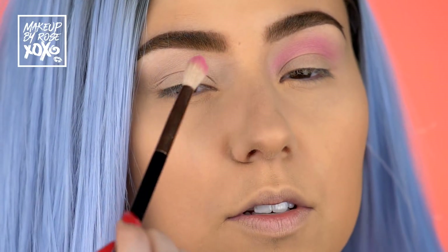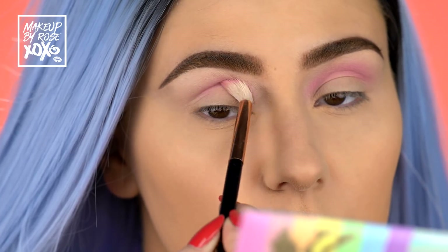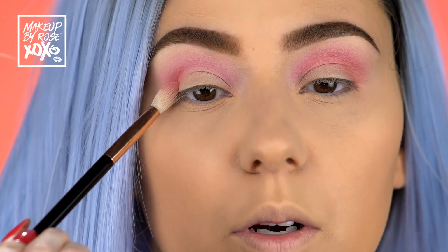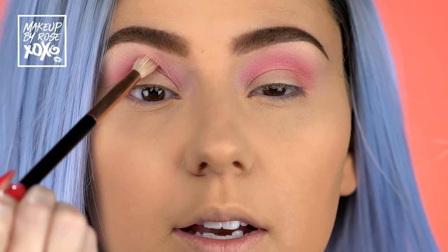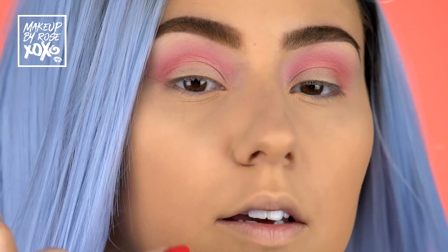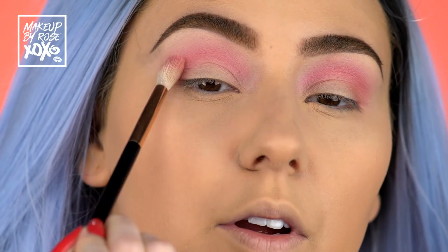I'll start on the other eye for you guys so you can see how it originally goes on. Such a beautiful matte pink — I'm excited to see where this goes. Now I'm taking the shade Rainbow Life and putting this a little bit deeper in the socket and on the outer part of the eye. I'm already liking these vibes with this hair color. I'm placing this and bringing what's left over on the brush towards the inner part of the eye.